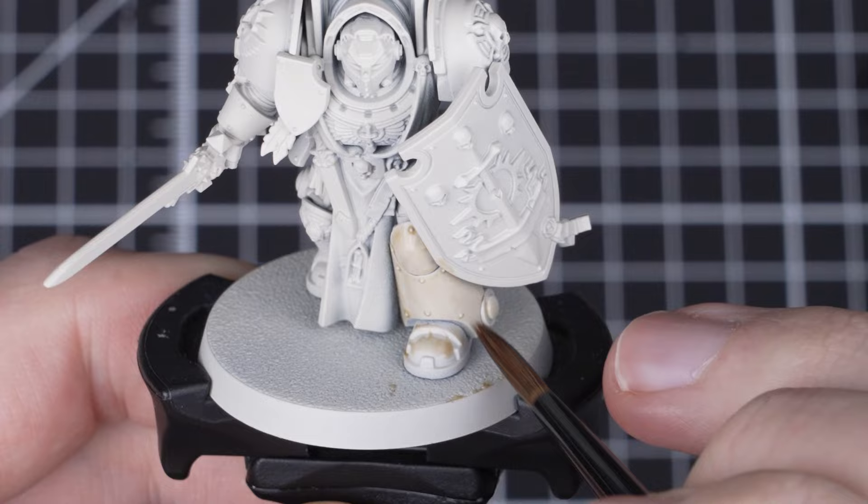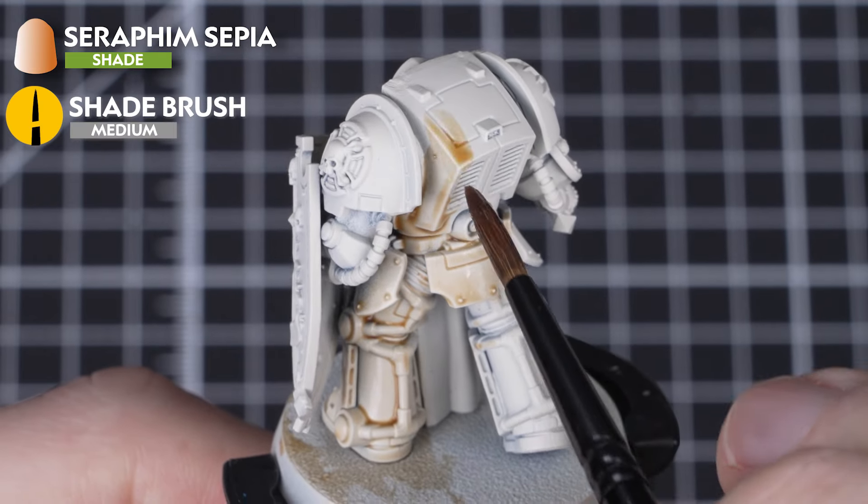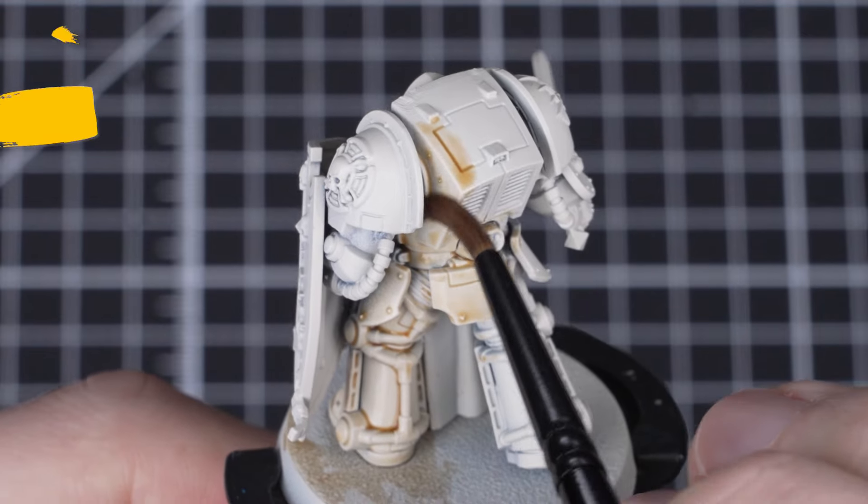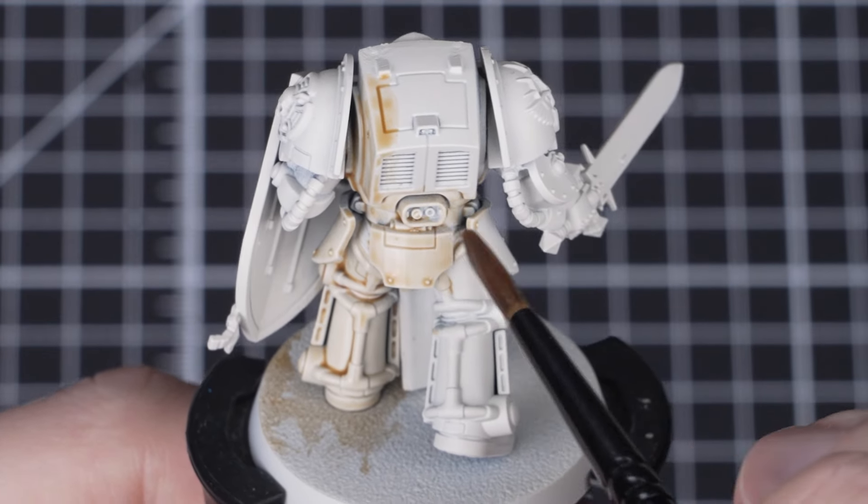For our first paint we'll cover all over the armor with Seraphim Sepia. Do one section at a time before moving on to the next. Check for pooling and soak up any excess with dry bristles.